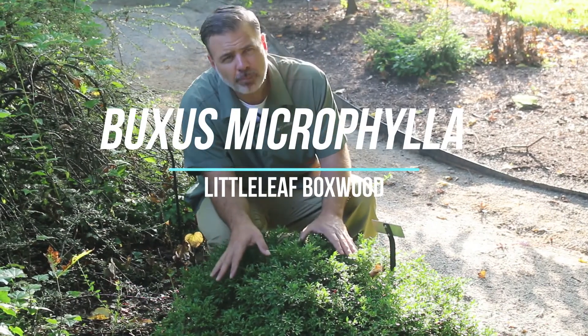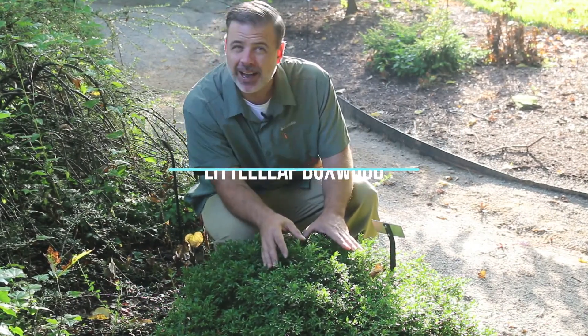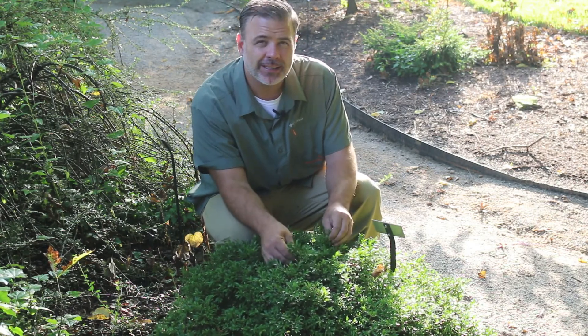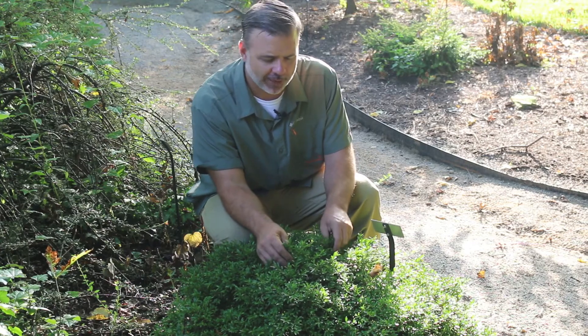Hey plant gang. Here is another boxwood that is very common in commerce and also in the landscape. This is Buxus microphylla, the little leafed boxwood.